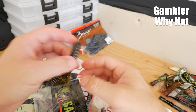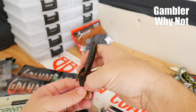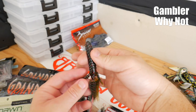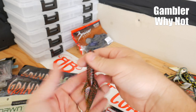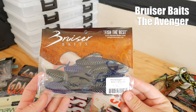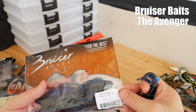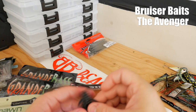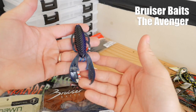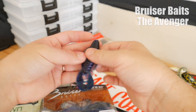I picked up something from Gambler — this is the Why Not Florida 50, seven in the bag. Looks like a really nice punching bait, very streamlined, ribbed all the way down, even the little flappers are ribbed. I've been seeing a lot of these floating around on the internet from tackle subscriptions. This is the Avenger in black and blue — seven in this bag, pretty soft. You'd probably use this on a Texas rig to get the most out of the action of those little arms.